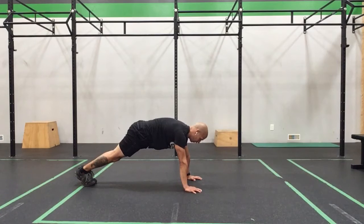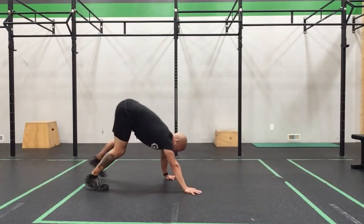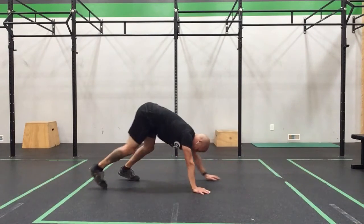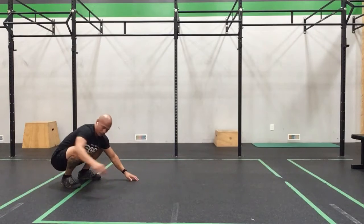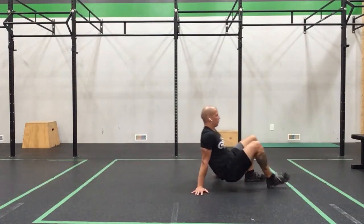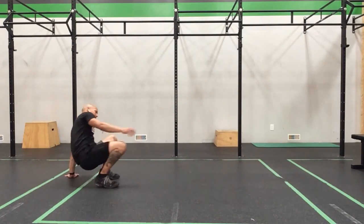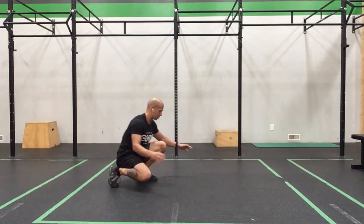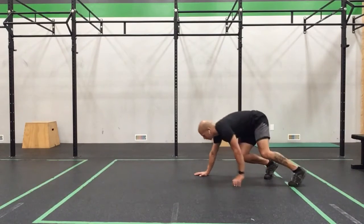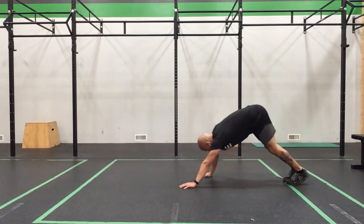Bring it back up into our duck position and nice and steady into that duck walk, flat foot on its way through. Turn around, walk it out into our plank. Hold for five, four, three, two. Walk those hips up high and bear walking, nice and steady, and back. Sit down, get ready for our crab walk. Crab walk it, and back. Come back up, set up your duck, make sure you're balanced, working through that nice flat foot. Turn around into your plank — hold that plank for five, four, three, two.